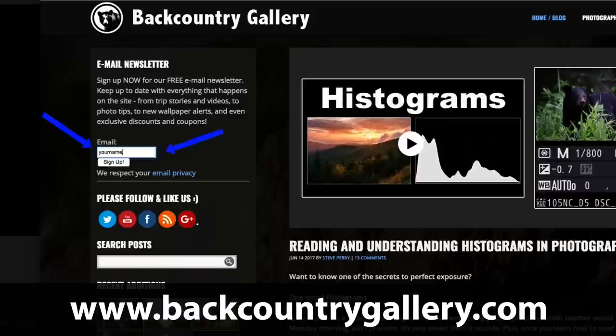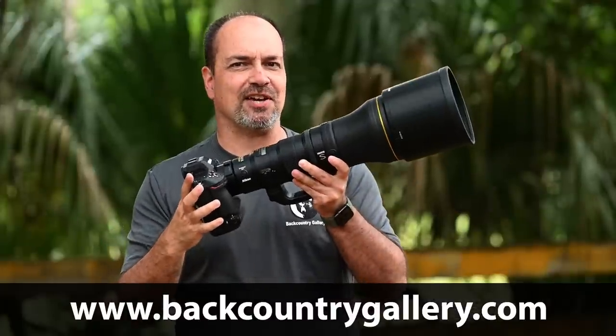Make sure you sign up for my free email newsletter. I'll send a link out the moment the first look video is published. Don't miss out. I can't wait to tell you all about this new lens.